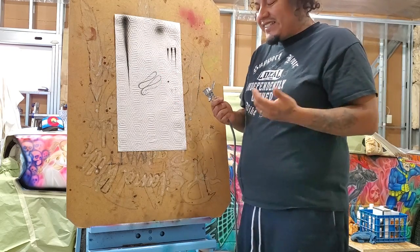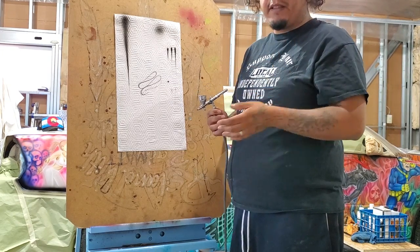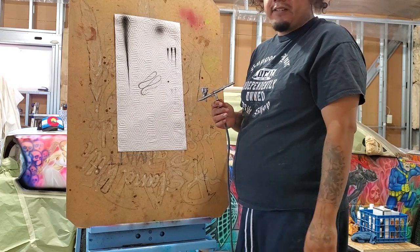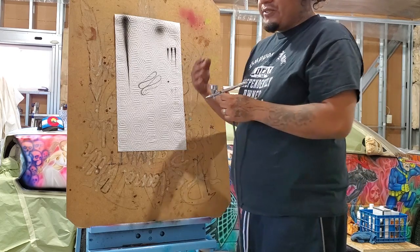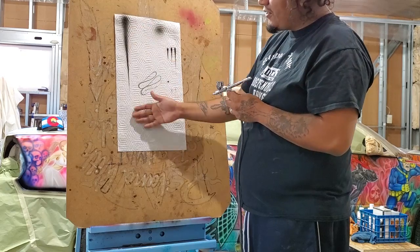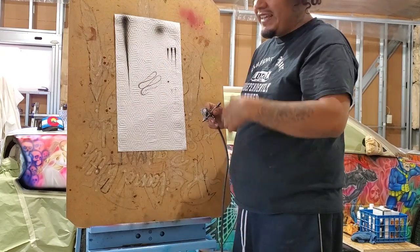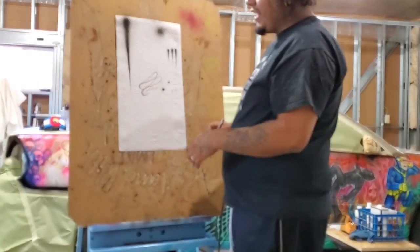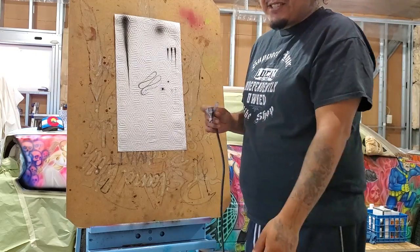Si ya sabes cómo dibujar, no necesito enseñarte cómo dibujar — si ya tienes la mente para dibujar. Lo que necesito es enseñarte cómo usar la herramienta. Y eso es lo que hace el trazo de daga: te enseña cómo usar el aerógrafo. Si tienes dificultad haciendo líneas finas, es muy bueno practicar el trazo de daga, porque te enseña cómo hacer ambos tipos de líneas. El día que tengas que hacer una línea media, sabrás que tienes que estar a media distancia con poca pintura. Eso es lo que te enseña el trazo de daga.